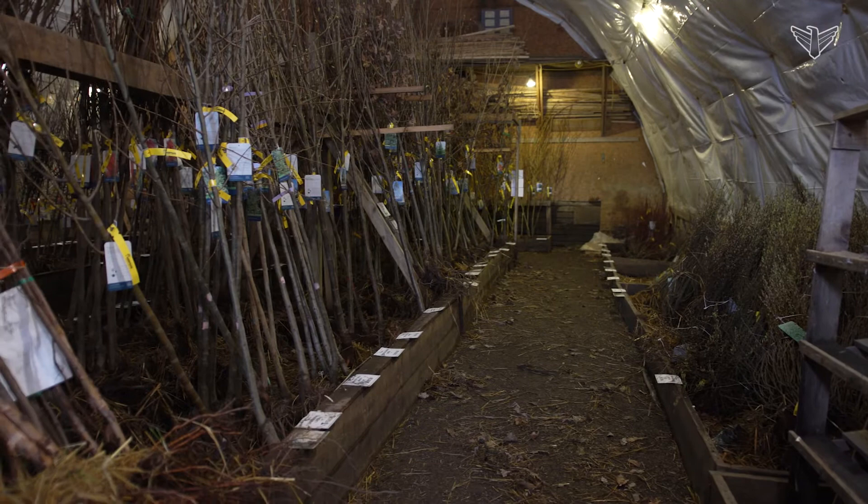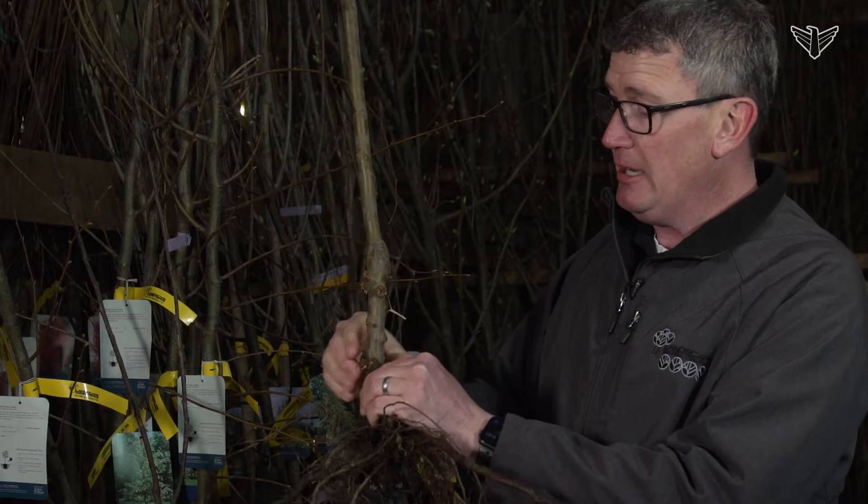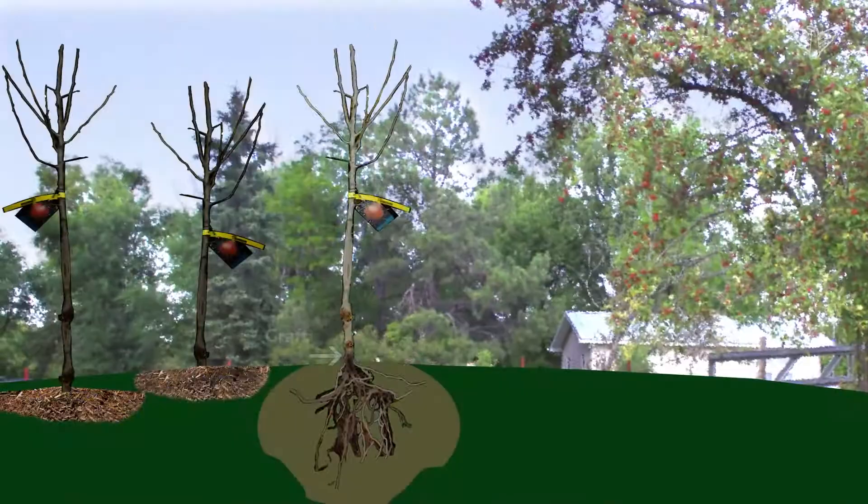Right here, you're going to notice that we have the trunk coming down. This is where the graft is at. These little nodules are just some areas where it's starting to bud and those can just be brushed off. But once again, you're going to be planting this tree below the root graft, right where that first root flare is.